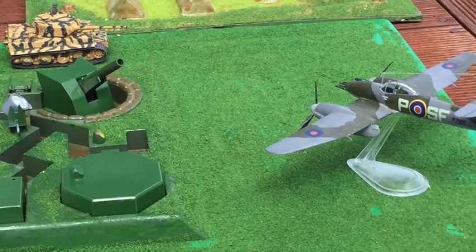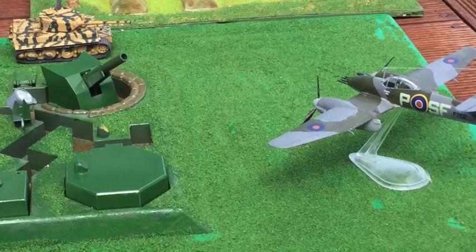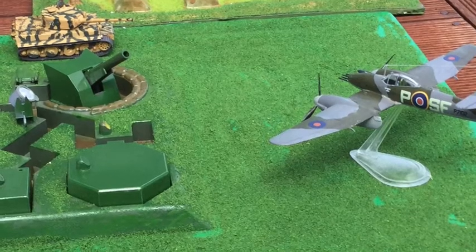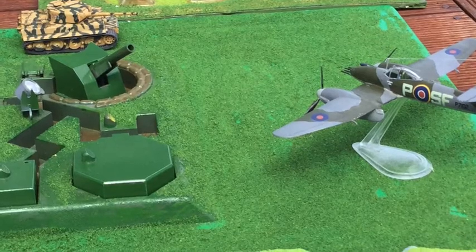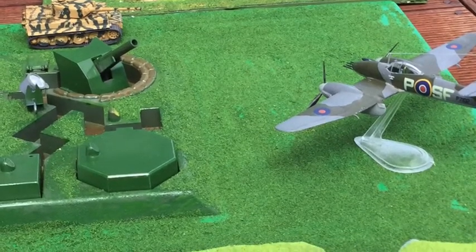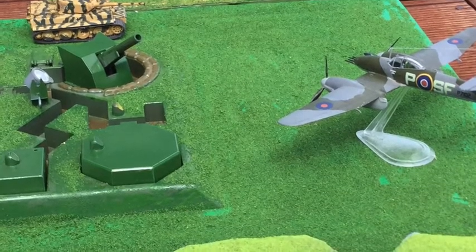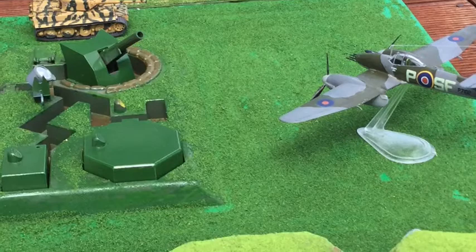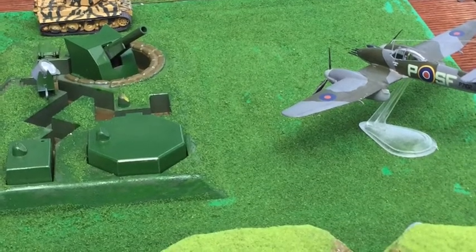These rhubarb missions proved quite dangerous as the planes flew very low over the occupied territories and were shot at by small arms fire as well as all the anti-aircraft guns that the Germans had at their disposal. Many pilots didn't return from these missions and many aircraft were lost, but it caused huge disruption to the German communications.